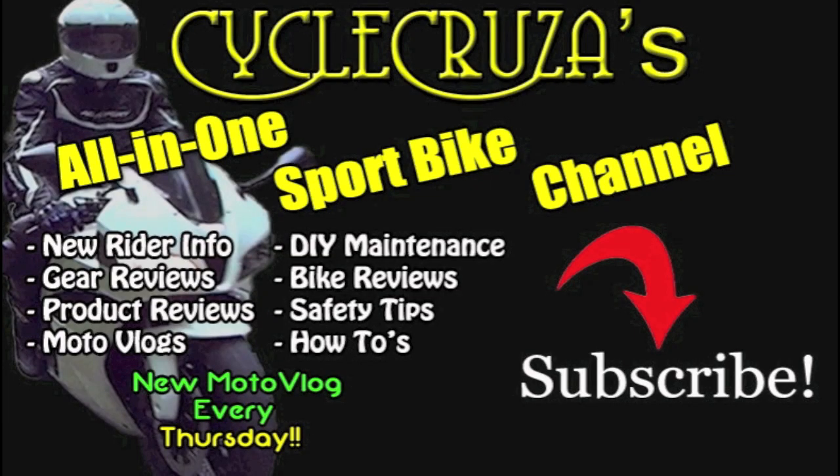You are watching Psycho Cruiser's All-in-One Sport Bike Channel where I cover everything from new rider information, gear reviews, product reviews, motor vlogs, DIY maintenance, bike reviews, safety tips, how-to's, and a new motor vlog every Thursday. Subscribe today.